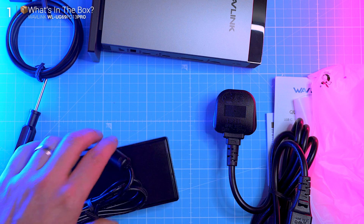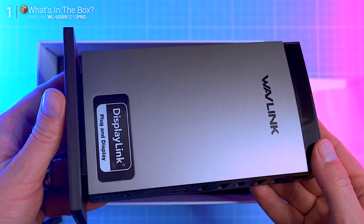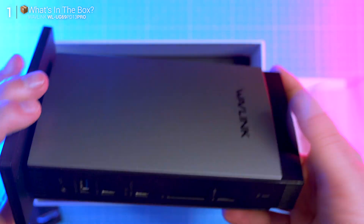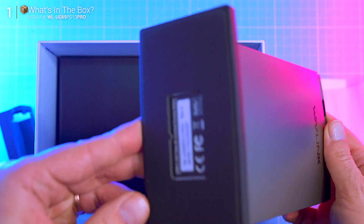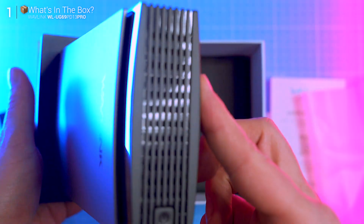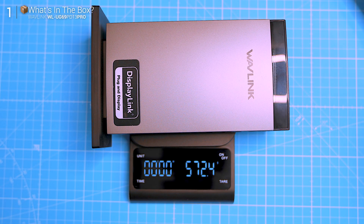That's it — no fluff, no clutter, just the essentials. And first impressions: the dock actually feels more premium than most in this price range. It's got a clean vertical design with a brushed metal finish that actually looks decent on a desk — definitely a step up from the plastic flat bricks I've tested before.